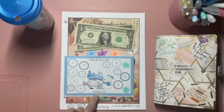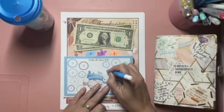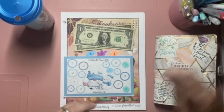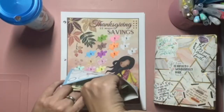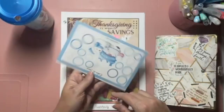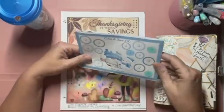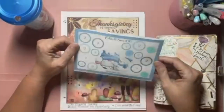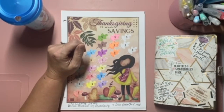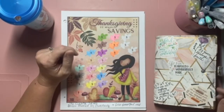We are going to color in $2. It's just a little $30 savings challenge. This one is actually $30 on this side, and this one is a color-and-save-whatever-amount-you-want-per-circle. I made it into an envelope — I don't think that's what it was intended for, but that's what I did.